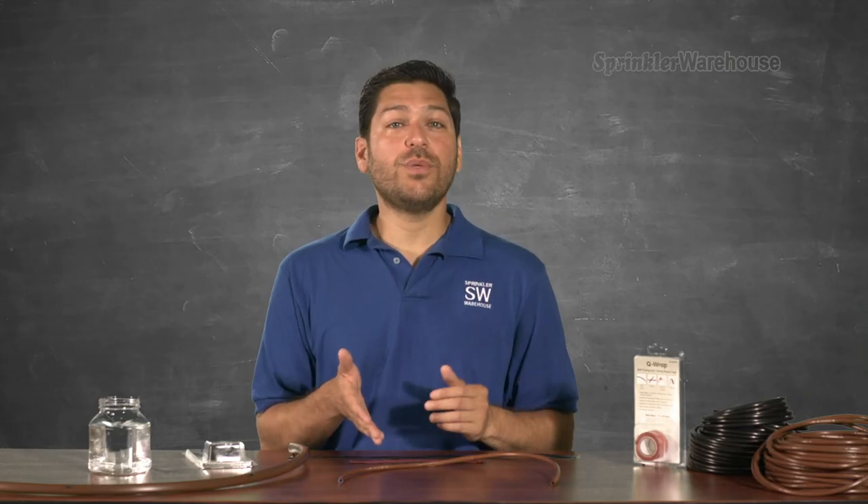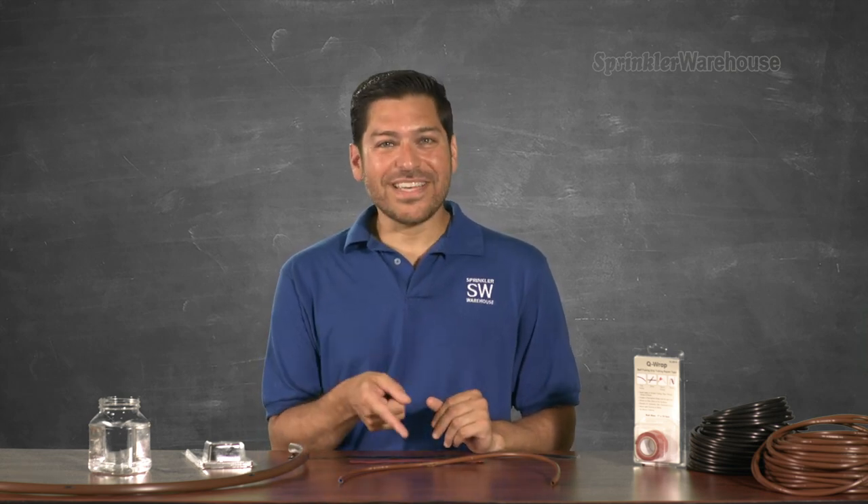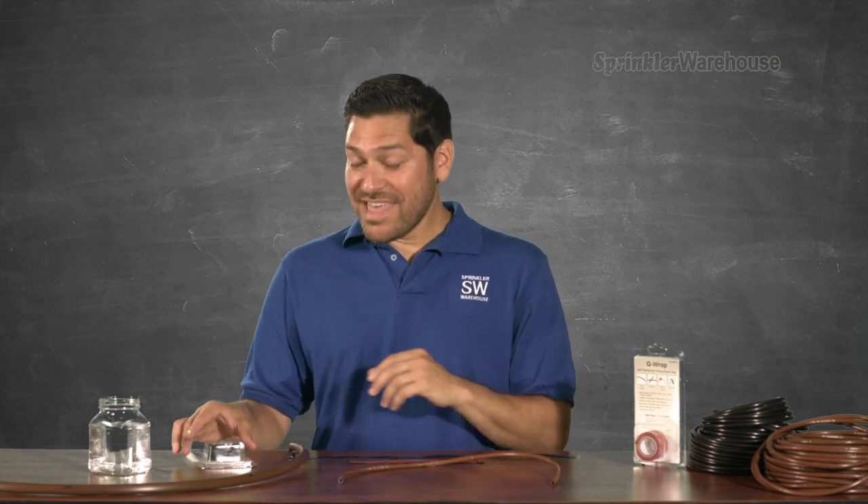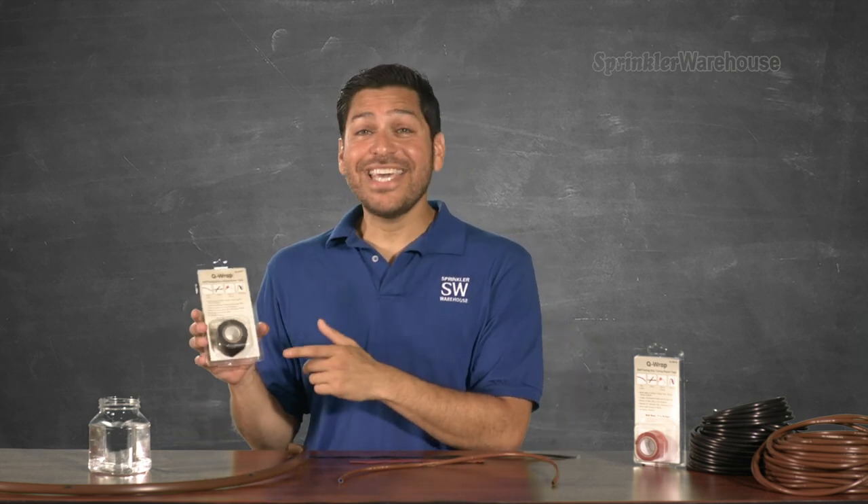One way to fix this tubing would be to cut out the bad section and throw in a coupler. Now that's a perfectly valid way to go about it. But on a break like this, I've got a slightly quicker and easier solution. This amazing stuff here is Q-Wrap.